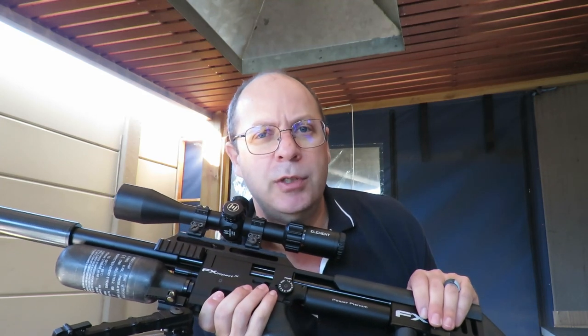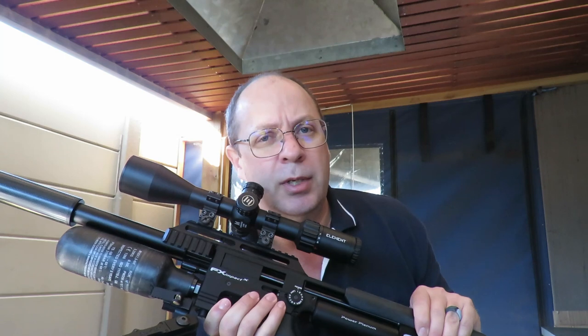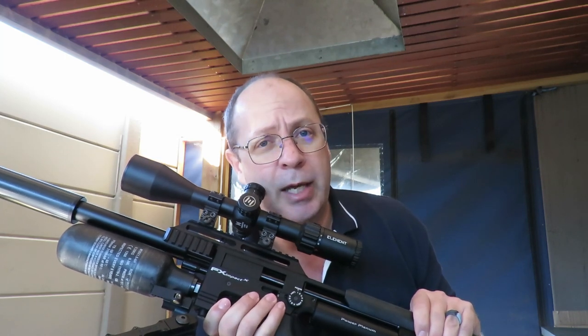This is the 0.177 — I know it's not a .22 for those high-power nuts out there. But what we're going to do is shoot it in high power. None of this sub-12 foot-pound UK stuff you have to battle with. This one is going to go sonic, supersonic, subsonic — all of the sonics.